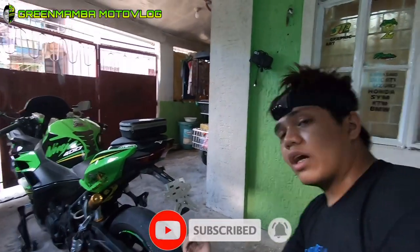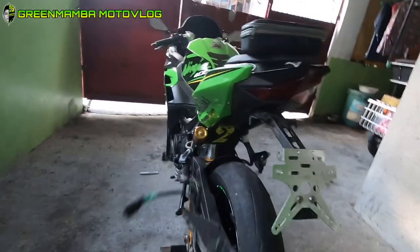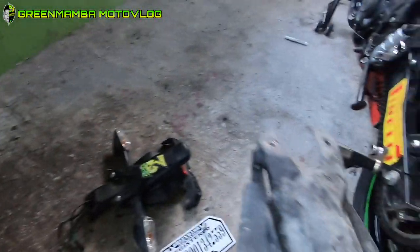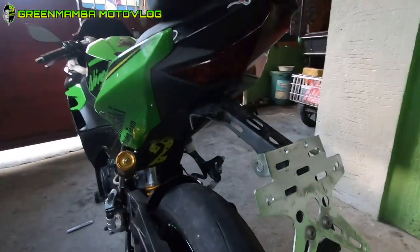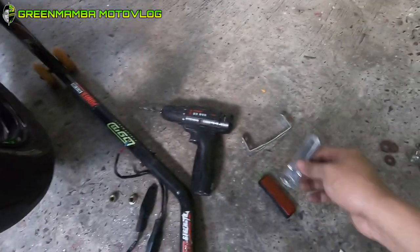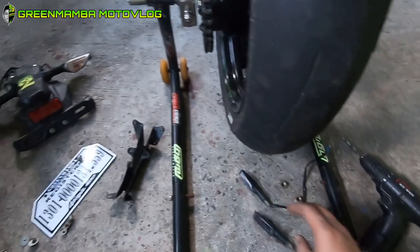Yo, good afternoon guys. Meron tayong gagawin ngayon dito sa Ninja 400 ulit. Kung nakikita nyo, gagawin natin DIY tail tidy. Ito yung stock nya. Ang ginawa ko, tinanggal yung plastic. Dalawa kasi yung ginawa ko na tail tidy na stock. Para maging mas malipis. Kailangan ko: barena, then meron ng flat bar, lalagyan natin ng reflector, ilaw, at signal light. Let's go!